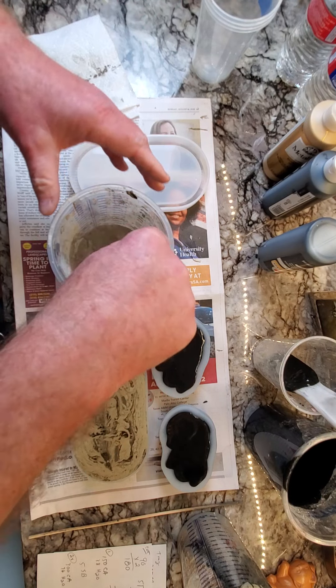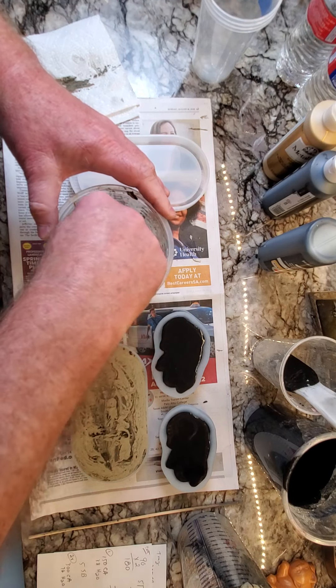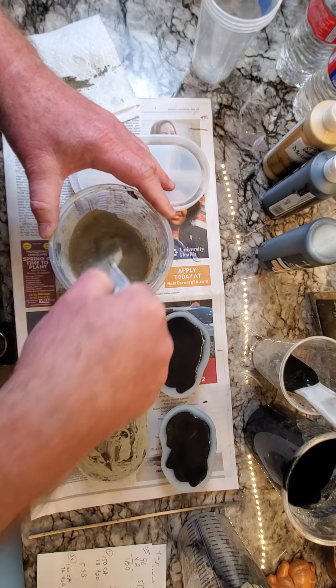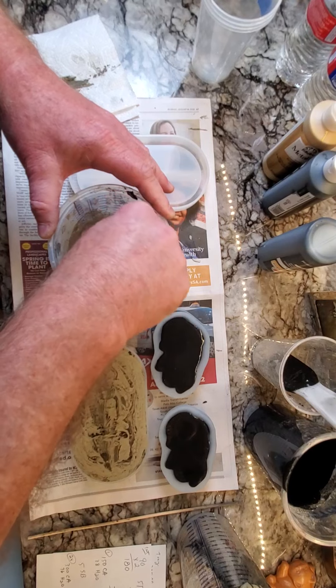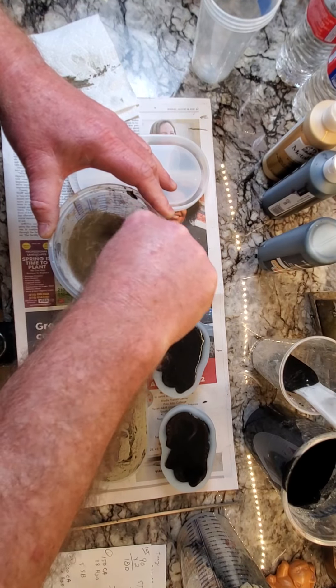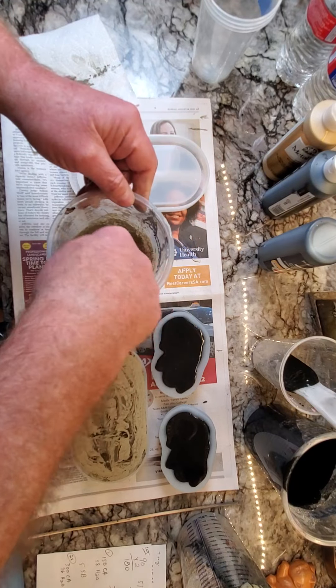All this dust coming up — this is exactly why you need to be wearing a respirator or a mask if you don't want to be breathing this stuff. Perfect reason to wear a respirator or a mask. But you're not going to be able to hear me if I wear my respirator.